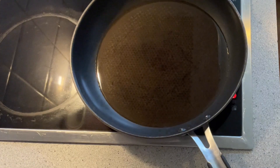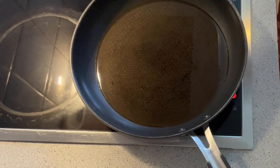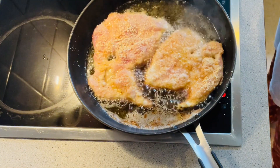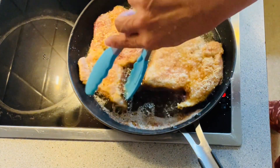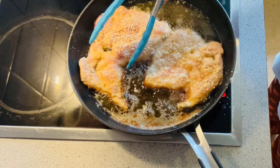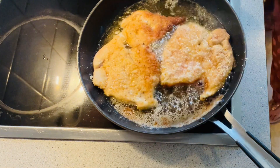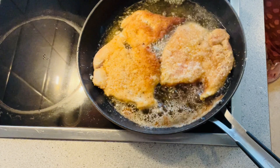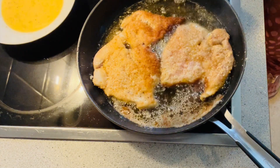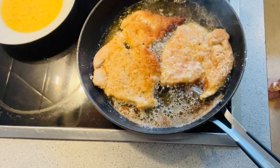The cooking oil is hot, so I'm going to fry the chicken now. Lower your heat so that the chicken will not burn — just golden brown on both sides. The kitchen smells so good!